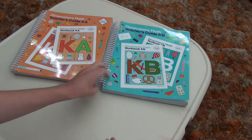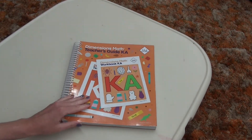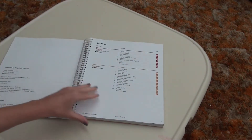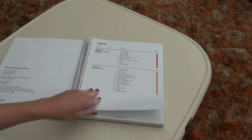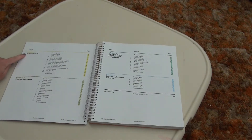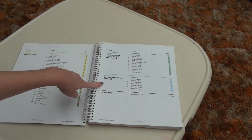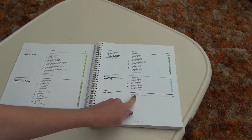I wanted to do a flip through here. I didn't see very many videos for K-A and I really do like this program even though it's not specifically for homeschool — it's so easy to use. Chapters 1 and 2 start out with matching and sorting and numbers to 5. Then we go to numbers to 10, shapes and solids, comparing height, length, weight, comparing numbers within 10, and then you have resources which are the black line masters for K-A.